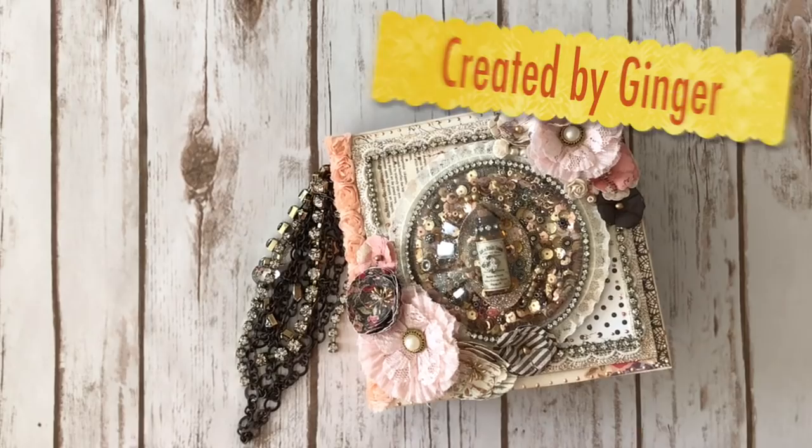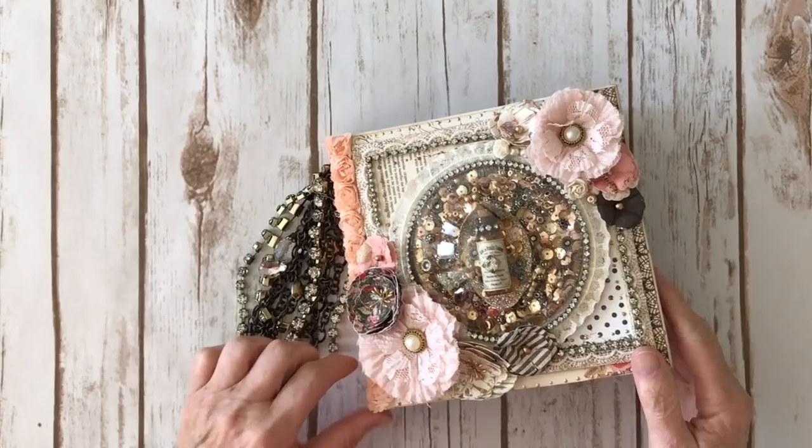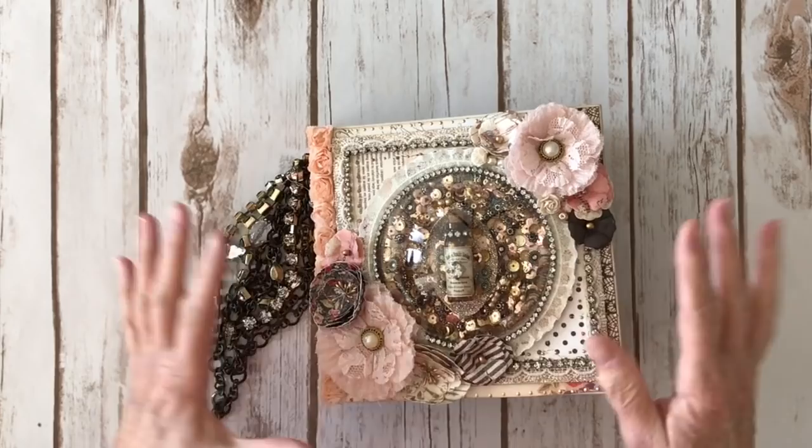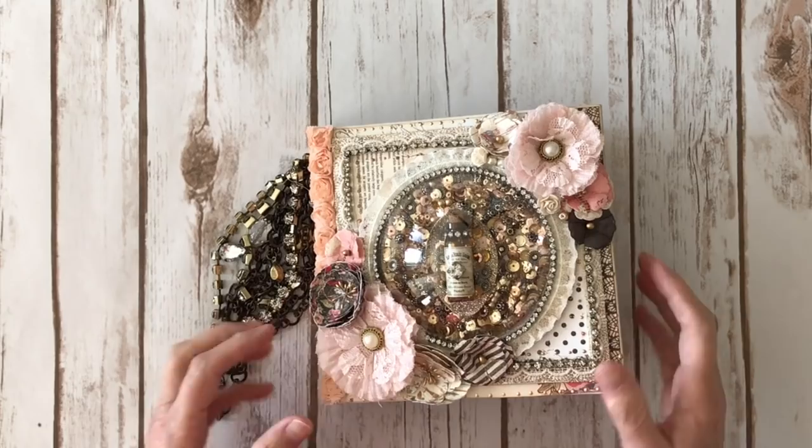Hi, this is Ginger from My Sister Scrapper. Today I want to share another one of the projects that I created in one of the classes that I took from Frank Garcia of Prima. This uses the Rossi Bell paper collection as well as one of his 6x6 chipboard memory hardware albums and this amazing dome. Oh my gosh, it was so much fun taking that class. We got to play with glitter and sequins and jewels and flowers and just all kinds of yumminess.